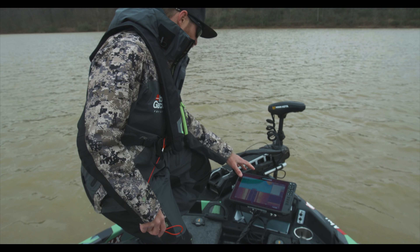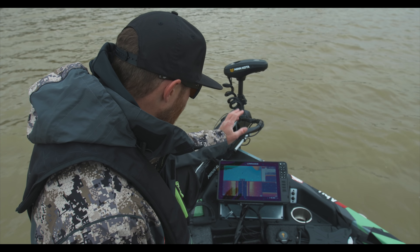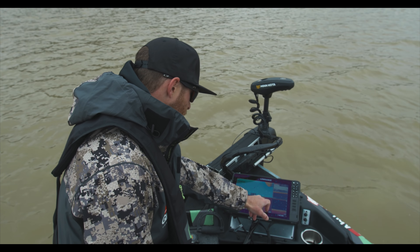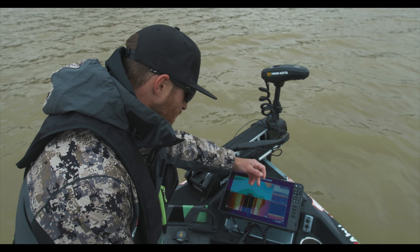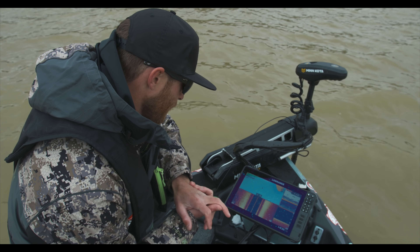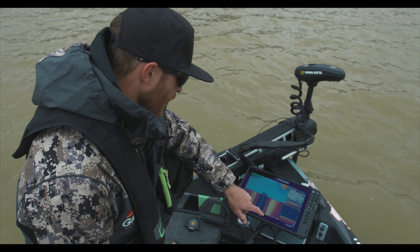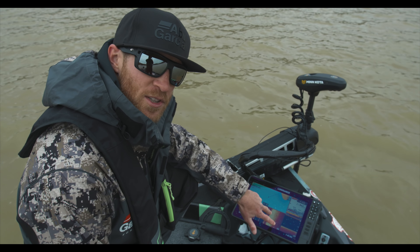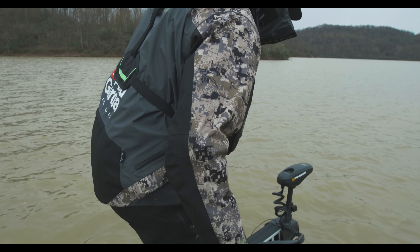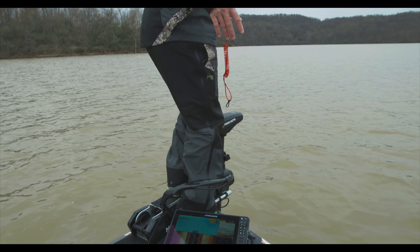Moving up to the front of the boat, I love having this four-split screen basically everywhere I go. I have my side imaging stretched a little wider so my mapping and side imaging take up more space, but I also still have my 2D sonar and down imaging. I run this when I'm fishing two feet of water or twenty feet of water the same way. I'll pick up on things always having side imaging on, even if I'm fishing shallow going down the bank — I'll see stuff out to the left or right.